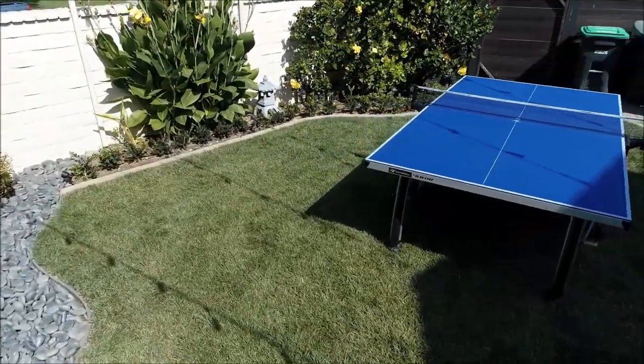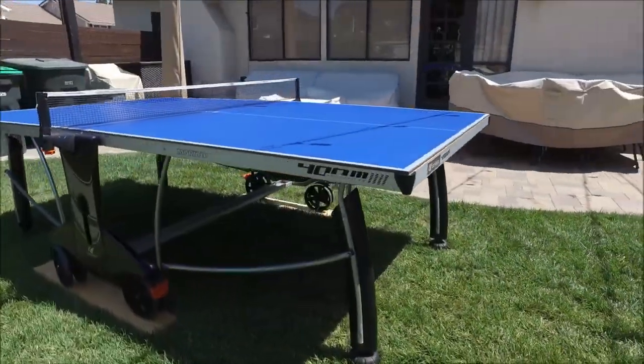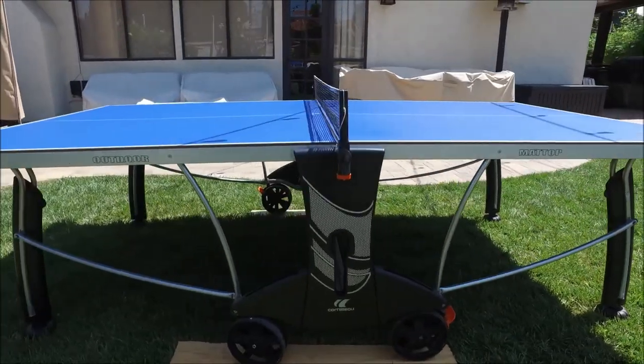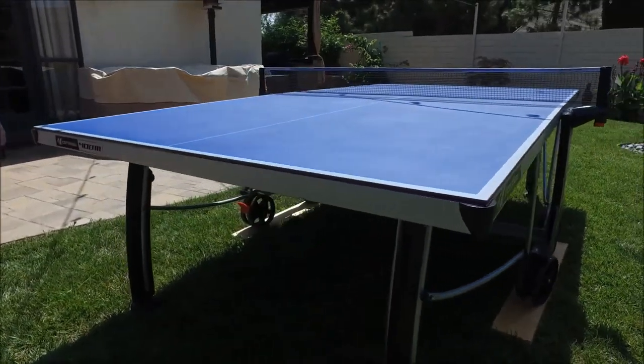The balance is the best in the industry that you'll find — it's better than Kettler, the Yola, and Killerspin tables. The 500M is probably the closest in terms of comparison. The 400M has a slightly thinner tabletop and the frame is just a little bit less thick.